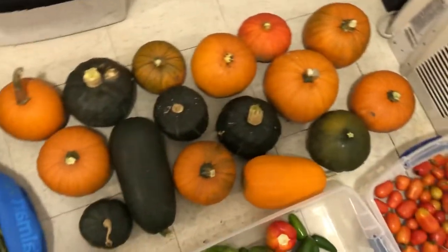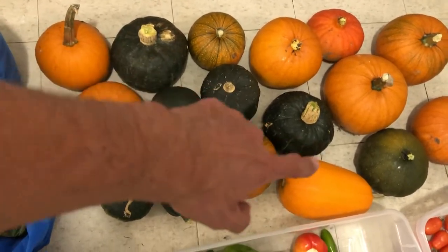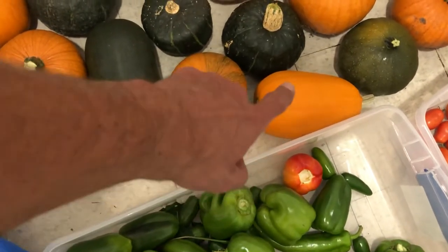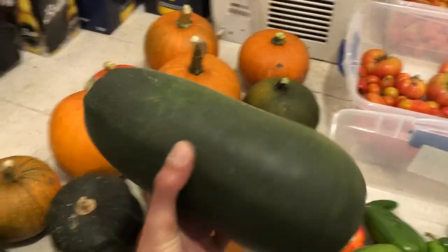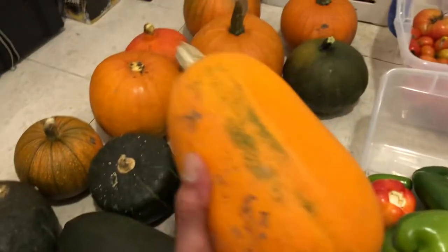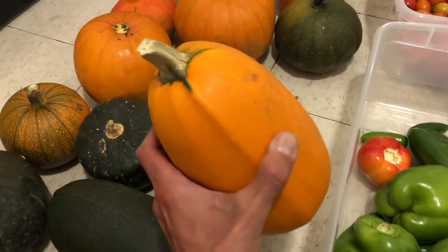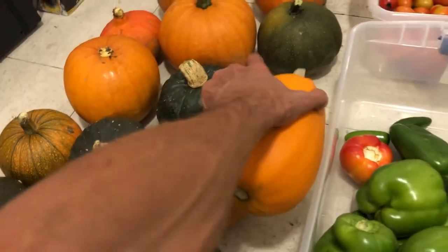We've got pie pumpkins and squashes. That squash there I'm not sure what it is — it might be a Kukri squash. A fellow gardener gave me several different squash plants. This one's not a zucchini, it's some sort of squash. It feels like it's rather soft-skinned so I probably won't be able to preserve it. This is another type of squash — I have no idea. I need to find the tags but they're buried in that massive mess.